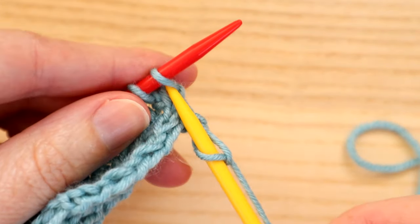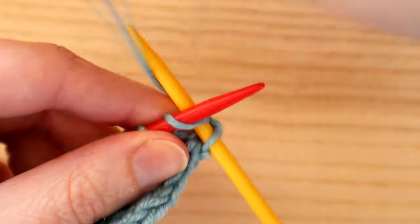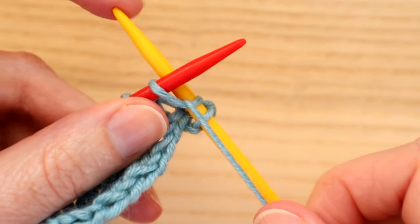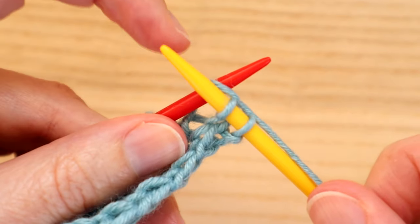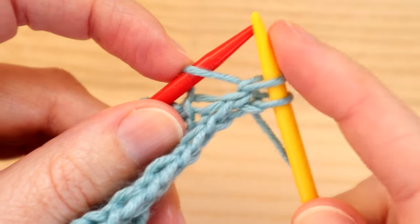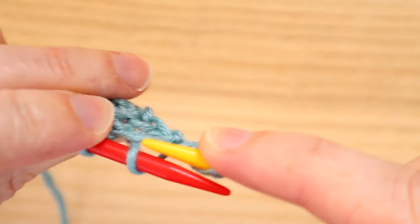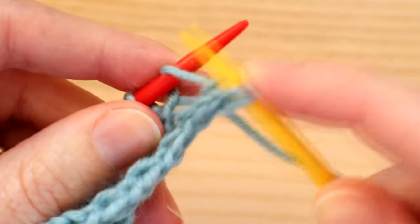Now we're going to do our increase. We go into the stitch as normal, as if doing a normal knit stitch, wrap the yarn around our needle and bring it in between our needles. Then we're going to catch the yarn as if we're doing a normal knit stitch, but instead of pulling that stitch off, we're going to leave it on our needle and work into it again, bringing the needle around to the back.